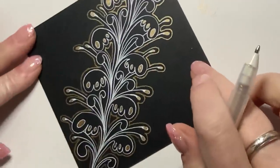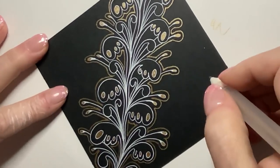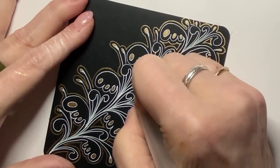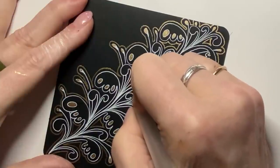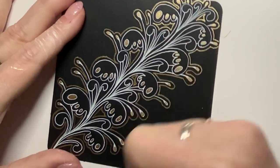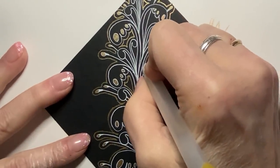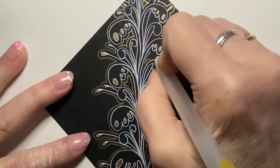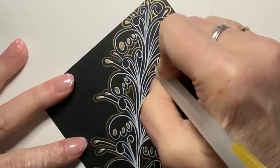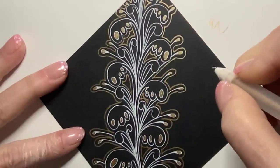Now I can fill those — ink them in. But for now, let me sneak in a few more here, just little small ones like this. And one more up here, and one more up here.